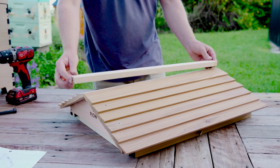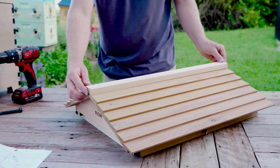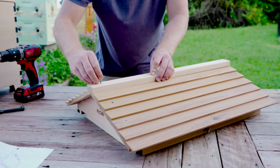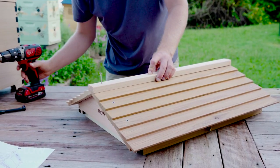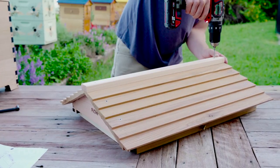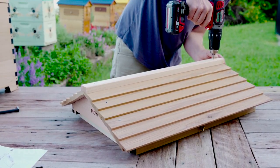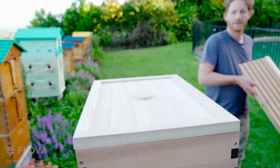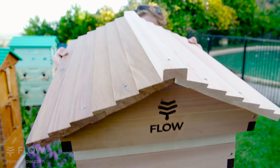And finally, place your gable on top, lining it up with the end of the shingles and fixing with your square drive screw, then place the inner cover on top of the super and the gabled roof.